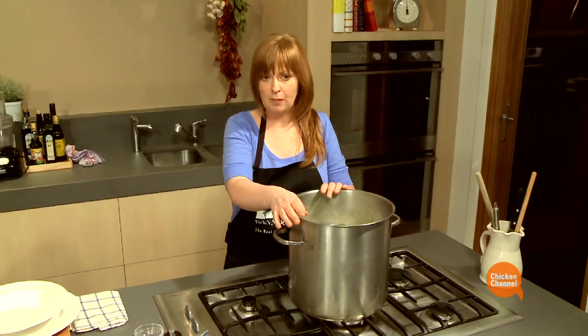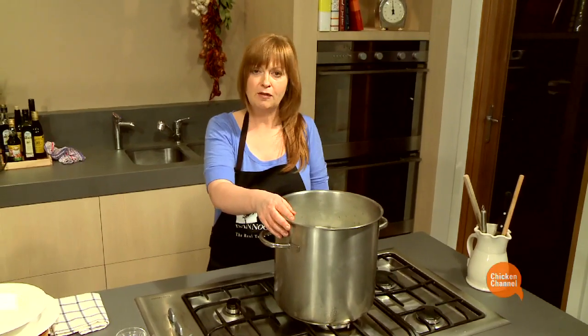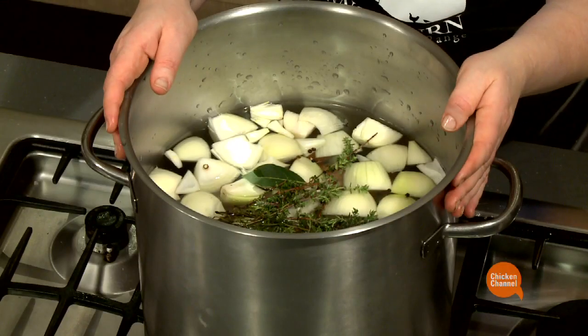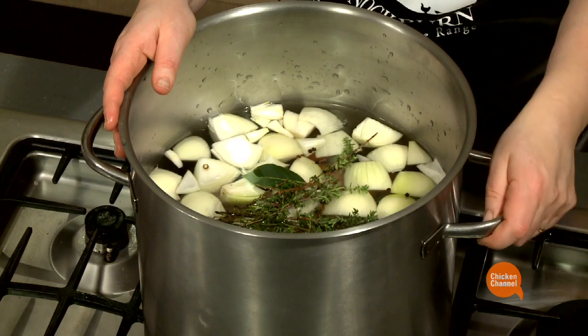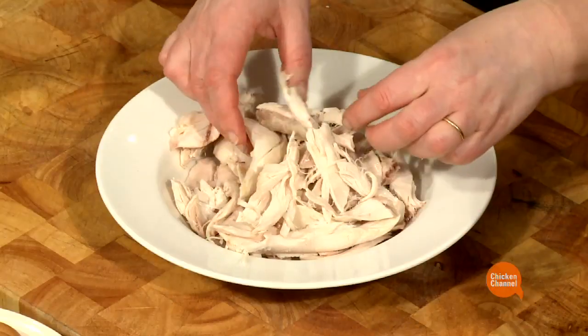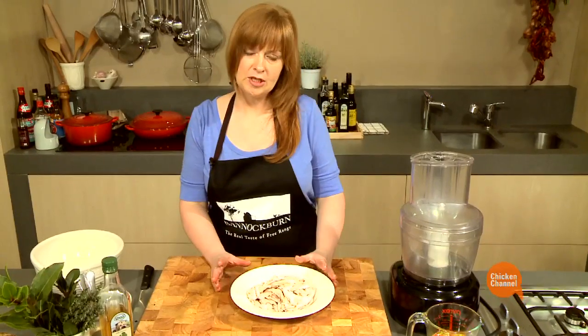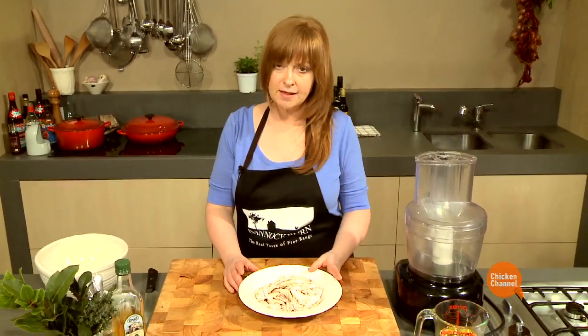What's beautiful about poaching this chicken is not only do I get a beautiful sandwich, but I also get the benefit of some delicious homemade stock that I can use for other things throughout the week. Here's my cooked chicken — you can see I've shredded it from the bone. What I get when I poach the chicken this way is beautiful tender flesh.